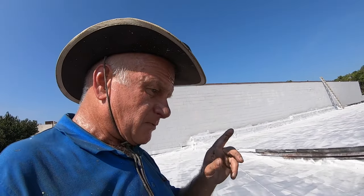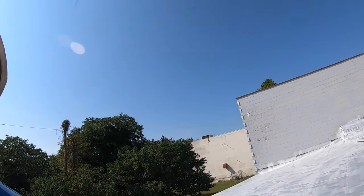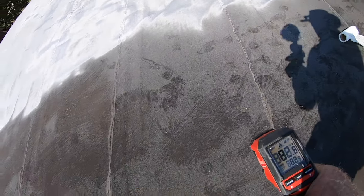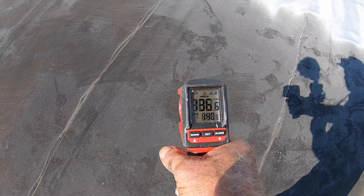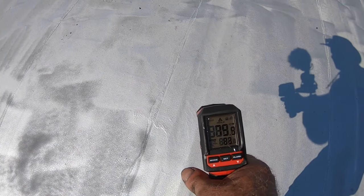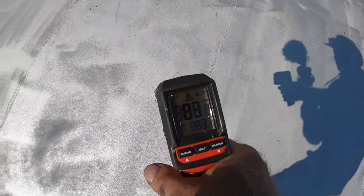Let me explain silver coating. Silver coating is to seal the roof and protect it from ultraviolet and heat. Right now it's 10 o'clock in the morning, about 85 degrees outside. Let me show you the difference — you can see it's about 140 degrees on the uncoated roof right now. On the silver coating we applied yesterday, it's about 82 to 83 degrees. You get an idea.